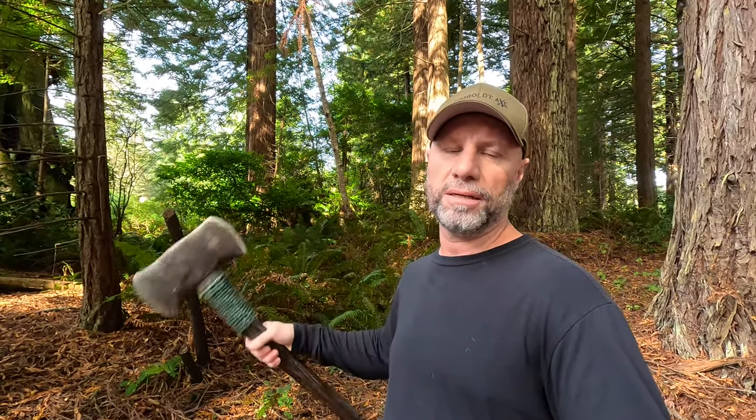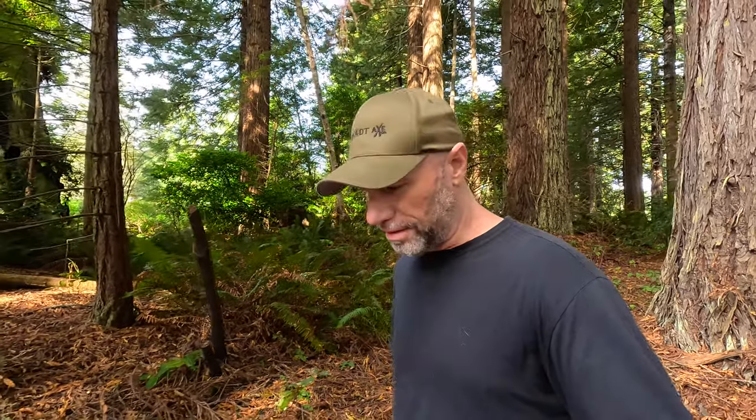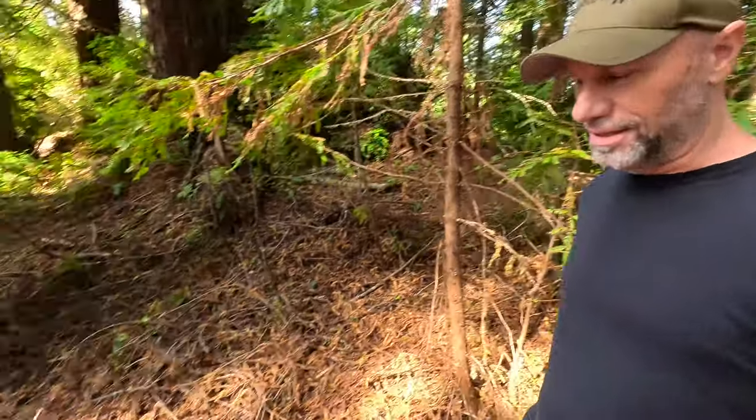Welcome to the Humboldt Dax YouTube channel. I'm Doc and this time we're going to talk about the double bit Adirondack handle, its design and how these old school fallers came up with the idea. So stay tuned, hang with me and let's get to it.